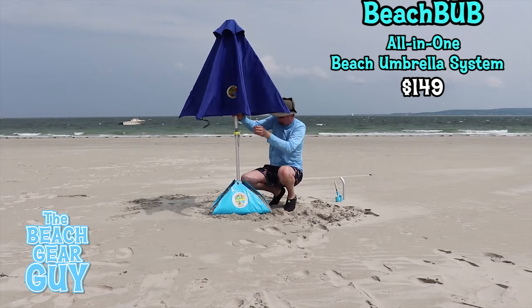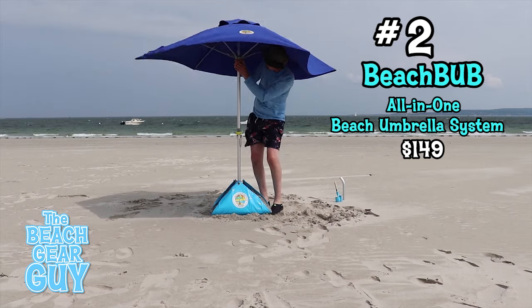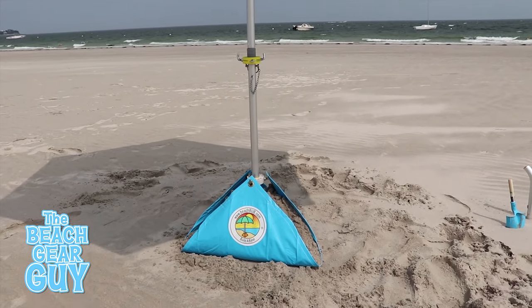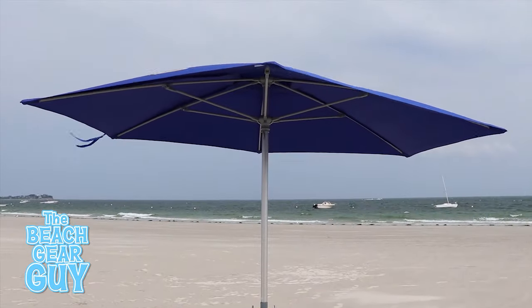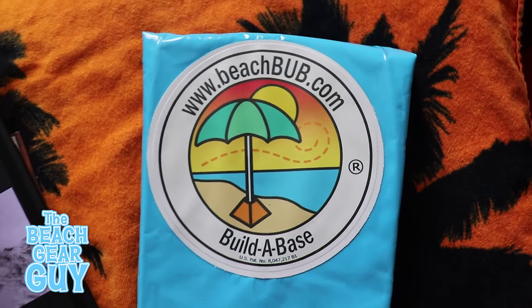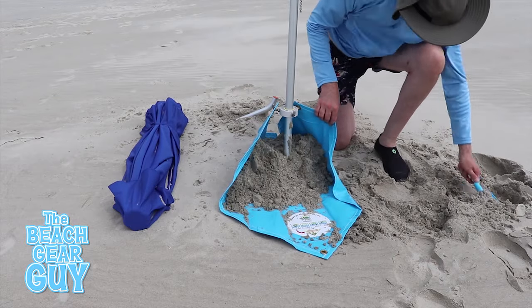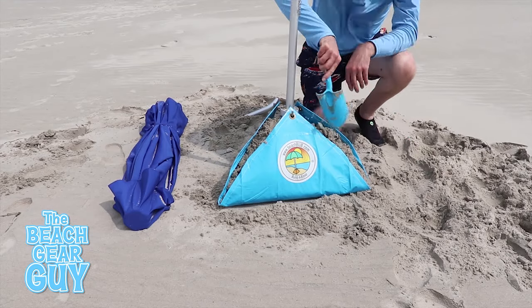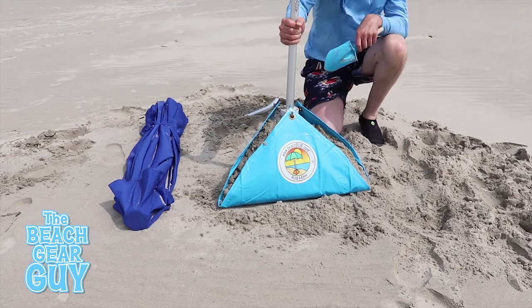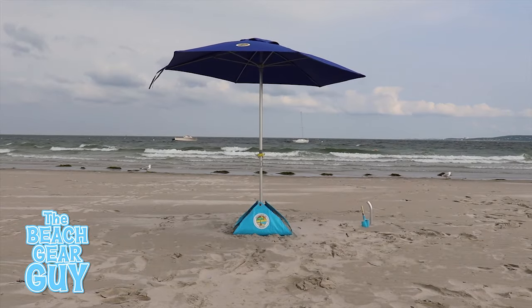My number two personal favorite beach umbrella anchor is provided with the BeachBub all-in-one beach umbrella system. It's really ideal for someone looking for both a sand anchor and a wind resistant beach umbrella. When the base is all folded up it's only the size of an iPad, but when attached to the umbrella pole and completely filled with sand it becomes a heavy 120-pound beach umbrella anchor.